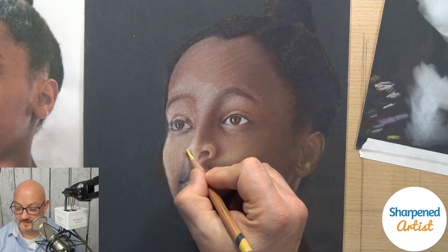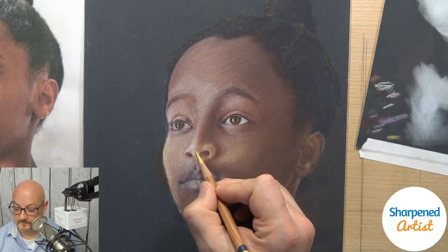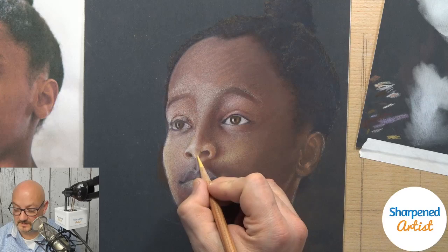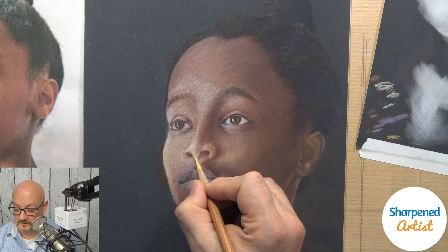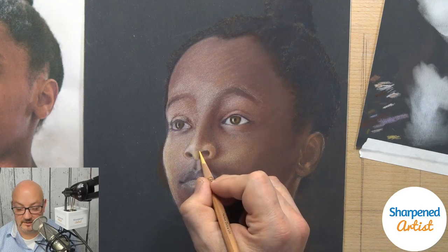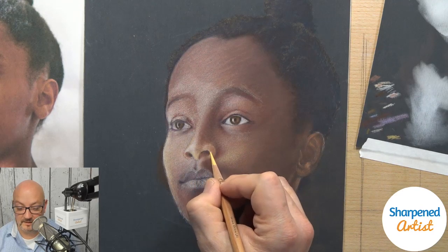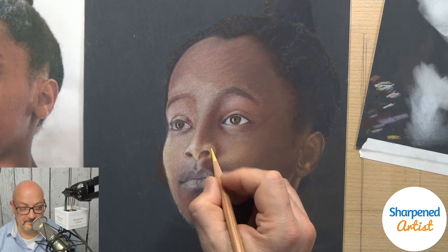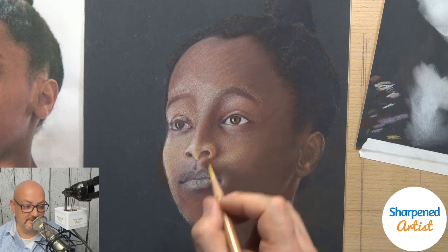Bella says she's in bed — well, I think that's interesting. You never know what people are doing; sometimes people are jogging when they listen to podcasts. As slow as I talk when I'm drawing, this is probably a good thing to have on in bed to help you fall asleep. And Diane says she's in between household chores. There you go.